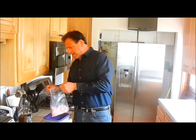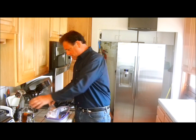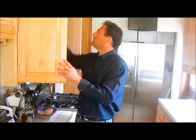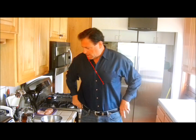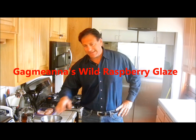These pork loins have been marinating for a day in bourbon, as you can see here. They smell absolutely phenomenal. What we're going to do is show you how we make Gagmiana's Raspberry Pork Loins and Gagmiana's Raspberry Glaze.